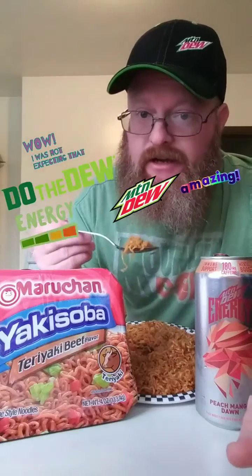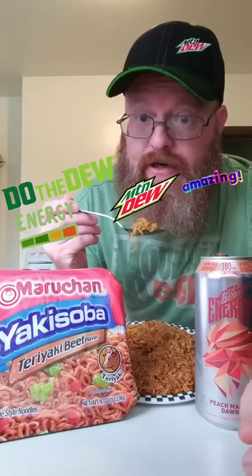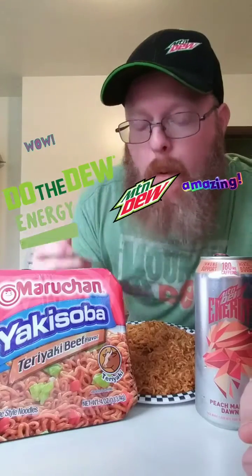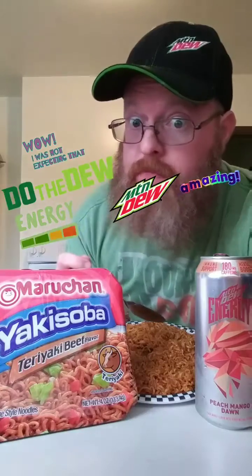There you have it — Teriyaki Beef Yakisoba with Mountain Dew Energy Drink. Oh, that's better than water, folks.